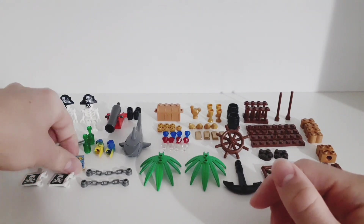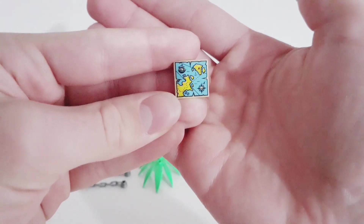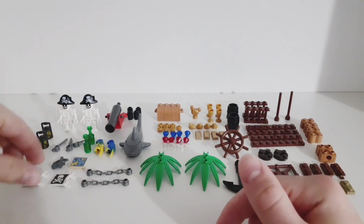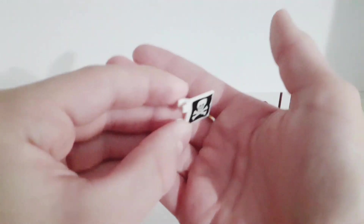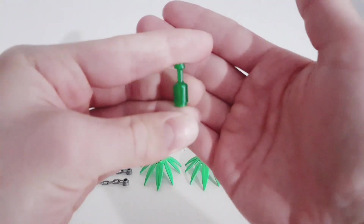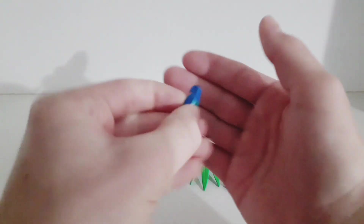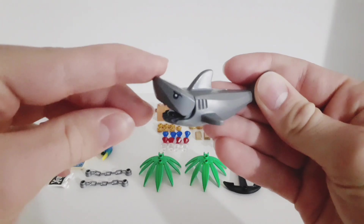We get this cool map which is a printed piece, so there aren't any stickers in the set, which is pretty cool. We get two flags which are printed on both sides, then two green bottles. We also get two parrots and a shark which can open its mouth.